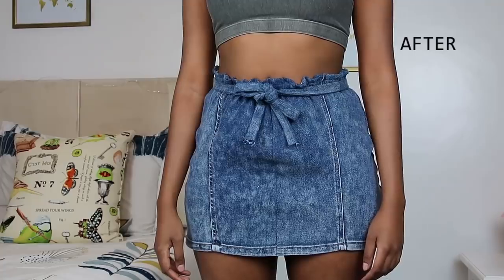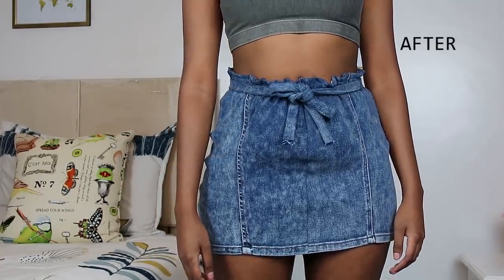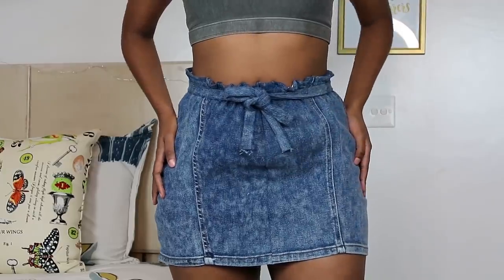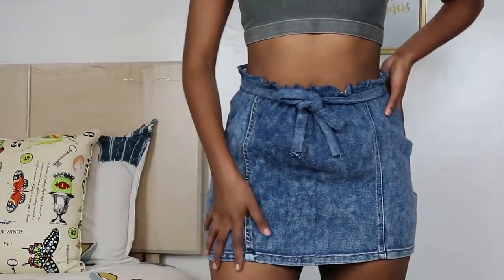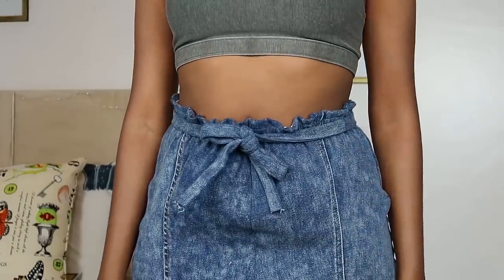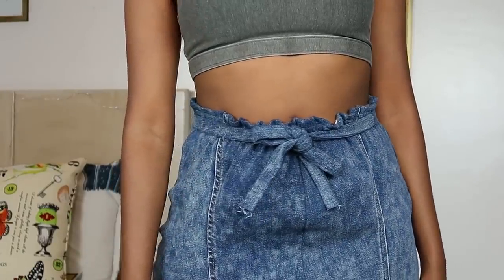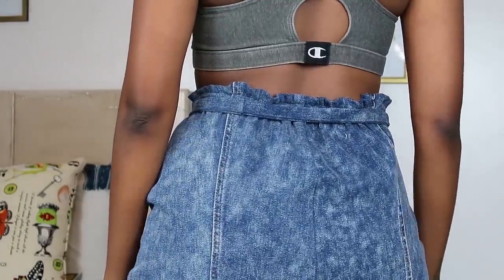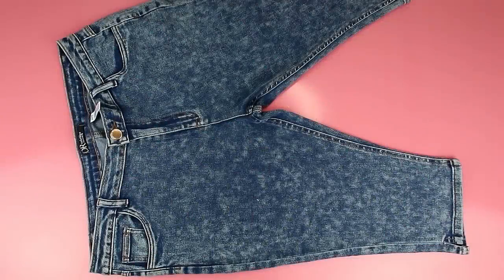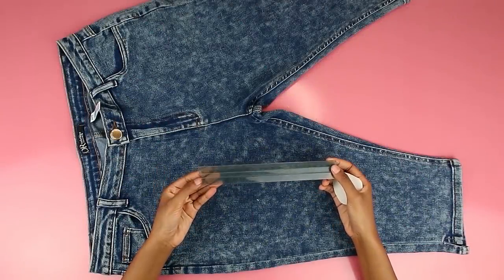I really love how this turned out. I think the waist detail is super cute and the tie is super cute too. I really love the fact that you're not able to tell that this is a pair of pants. I only used the pants legs for this video and I had to use two pairs. So in case you have a pair of pants legs lying around for whatever reason, grab them and let's get right into DIYing.